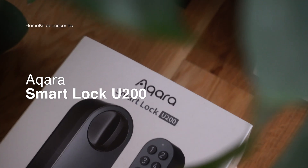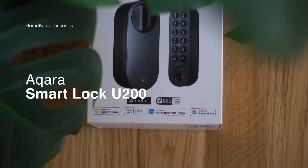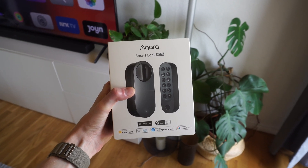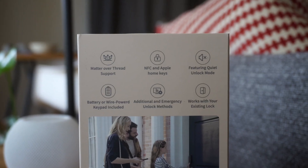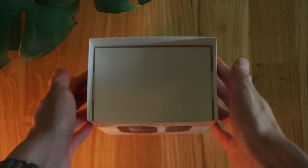Hey everyone and welcome back to a new video. Today we'll be continuing the smart home key accessory series with the Aqara Smart Lock U200, which is a revolutionary lock here in Europe since it's the first one that supports the Apple Home Key feature. Let's dig right into the unboxing and setup of this awesome new smart lock.